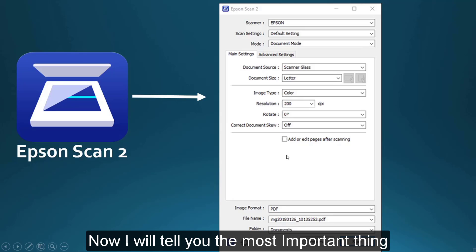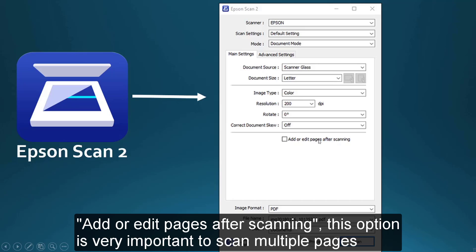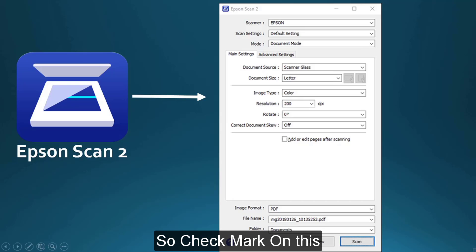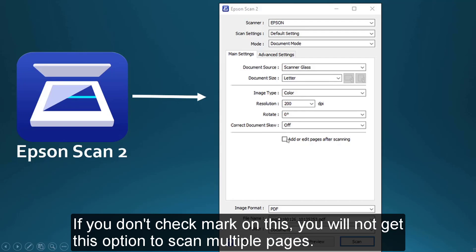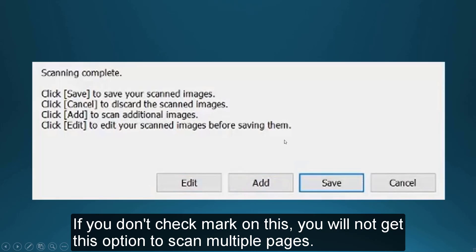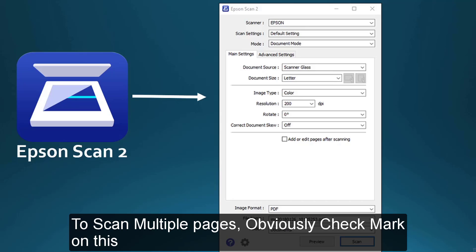Now I will tell you the most important thing. If you do not select this option, you will not get the multiple scan option. The option is: 'Add or edit pages after scanning.' This option is very important if you want to scan multiple pages. You have to check mark on this. If you do not check mark on this, when one page is done, the file will be saved directly to the folder you chose, and you will not get the multiple scan option. To get the multiple scan option, you must check mark on this — just click on it and it will be automatically checked.